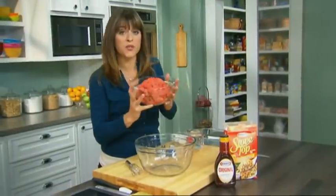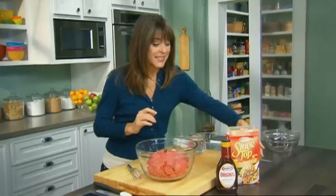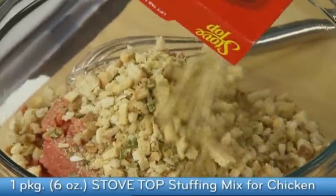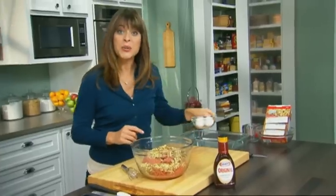First, let's start with two pounds of lean ground beef. Next, one box of stovetop stuffing — whenever you add this to something, it just makes it taste better. Next, a cup of water and two eggs.